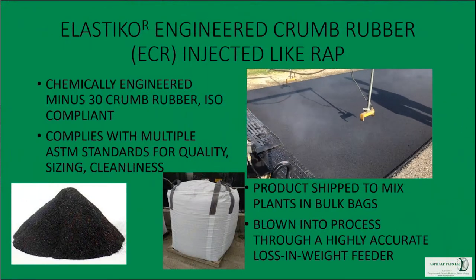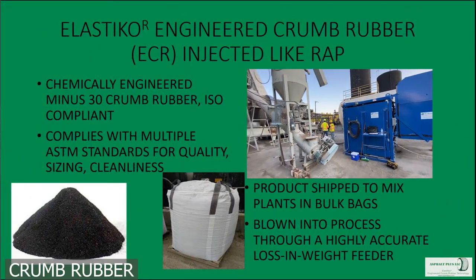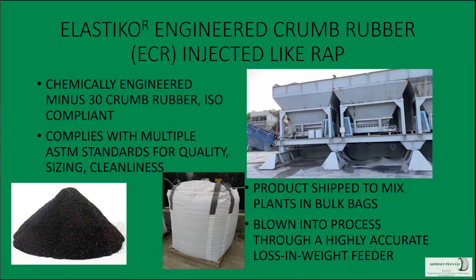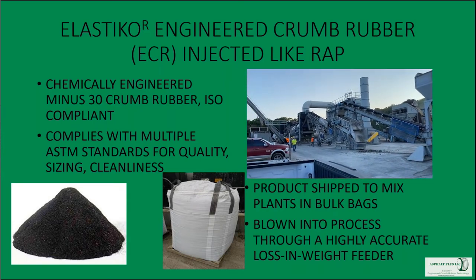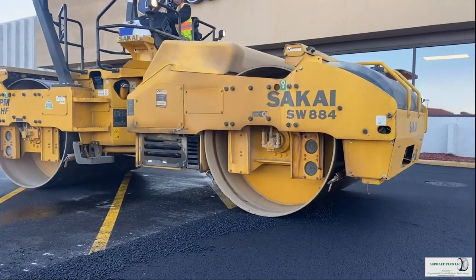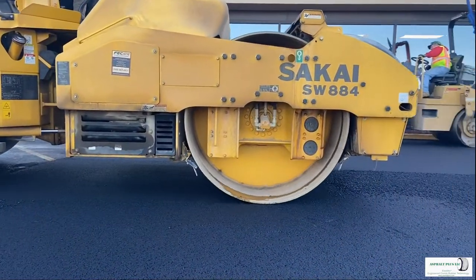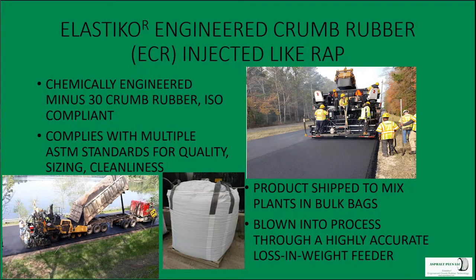When we talk about dry process rubber, we're talking about adding a chemically engineered crumb rubber product into a drum plant or into a batch plant during the mixing process. This is not a modified asphalt binder — it's an asphalt mix modifier. The product being added is called Elastico. It's a chemically engineered minus-30 crumb rubber, an ISO compliant, manufactured product with very little variability. It complies with a whole range of ASTM standards.